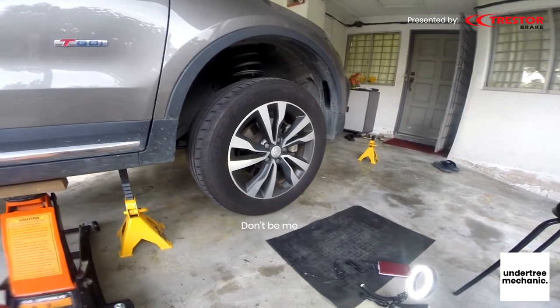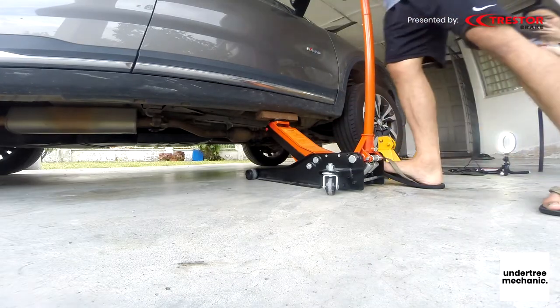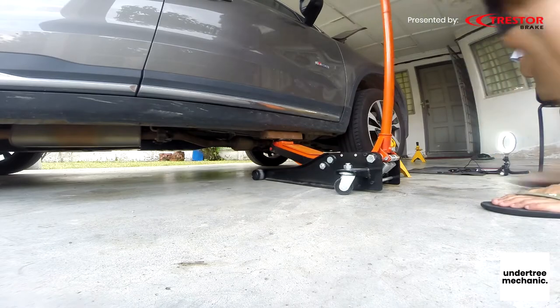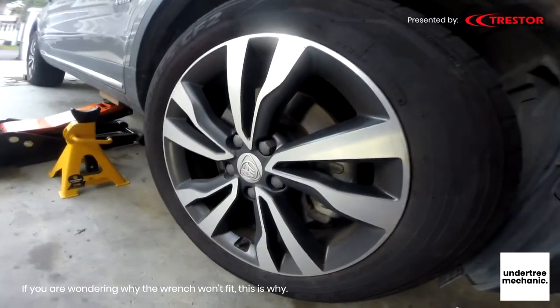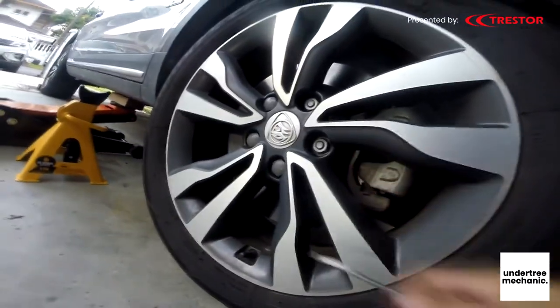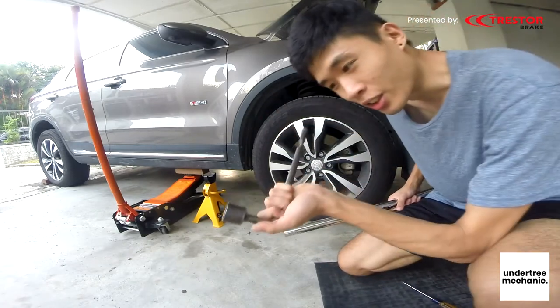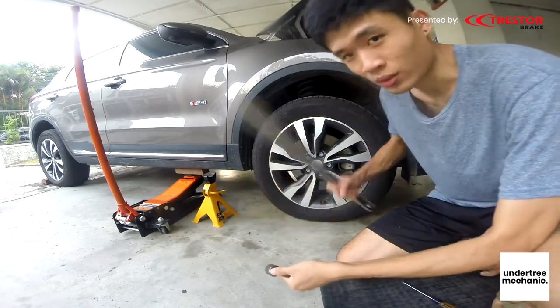I forgot to take out the lug nuts. Just take the lug nut covers out with the screwdriver. Usually this thing is too short so I add this on.